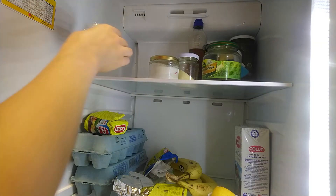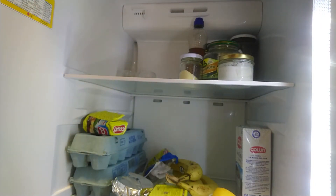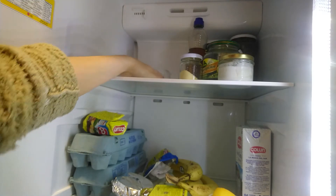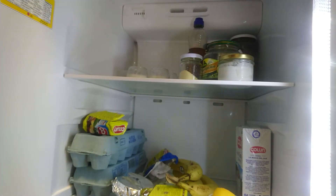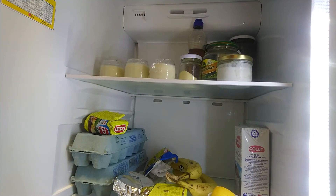Finally, put the desserts in the fridge and wait at least 2 hours for them to set. To decorate these desserts, you can put ground cookies — for example, chocolate cookies — or also granola.